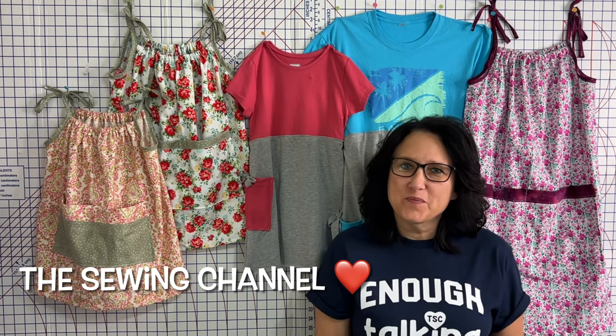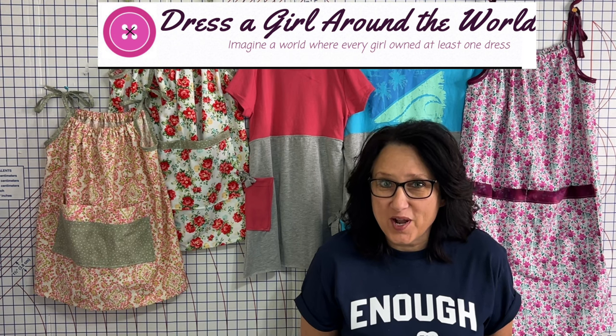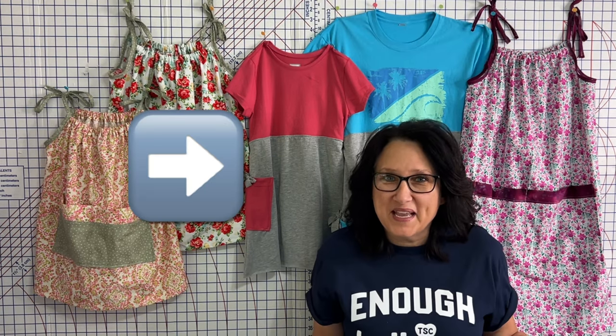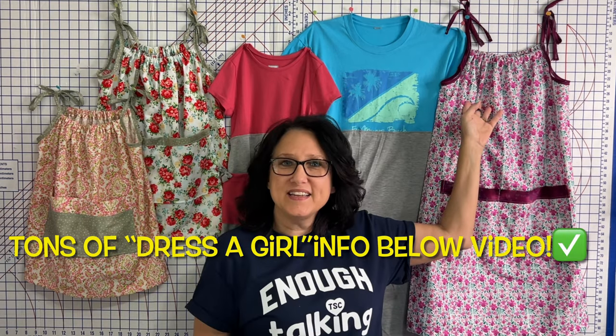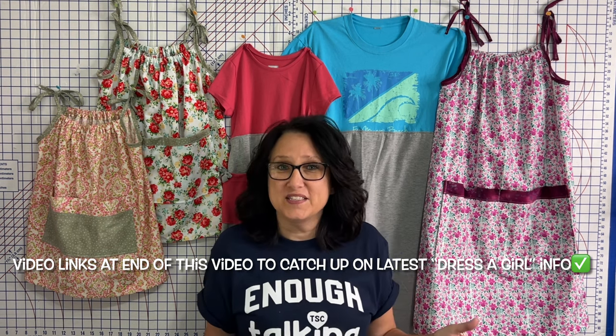Hi friends, Tracy here from the Sewing Channel. If you're here today because you want to make a dress for Project Dress-A-Girl, that's so awesome. Maybe you're just here to make a t-shirt dress and that's awesome too. If you want to make this cute little dress with the ties on it, click the link in the top right-hand corner. It'll take you right to Mahdi Sew's tutorial on how to make it. Mahdi is the one spearheading the Project Dress-A-Girl drive here on YouTube with all of the content creators and viewers just like you.